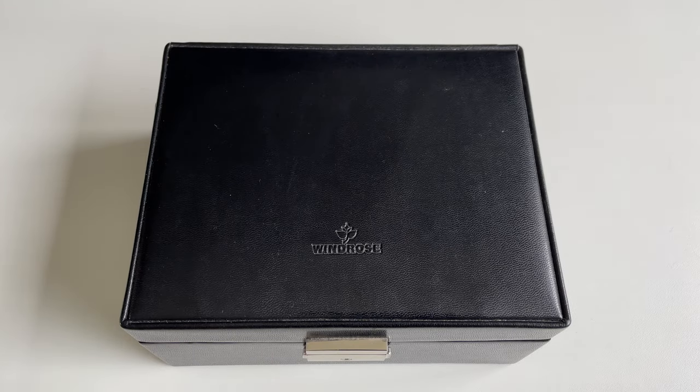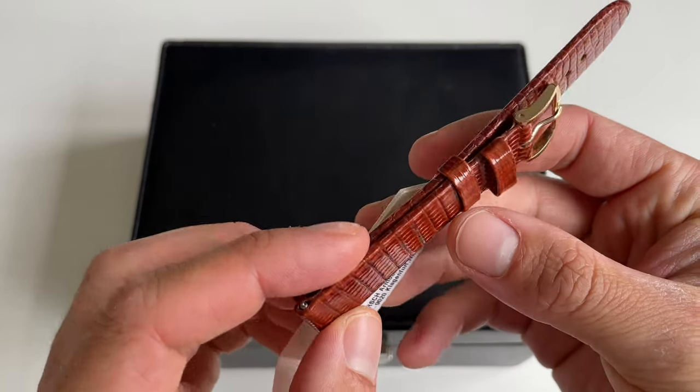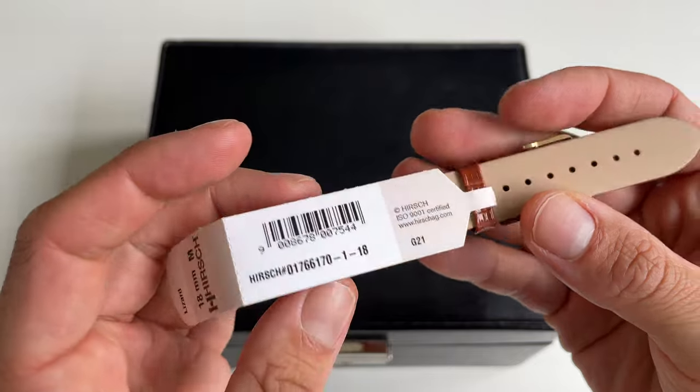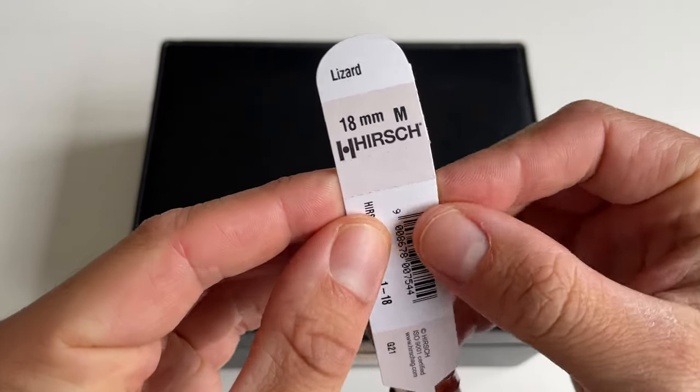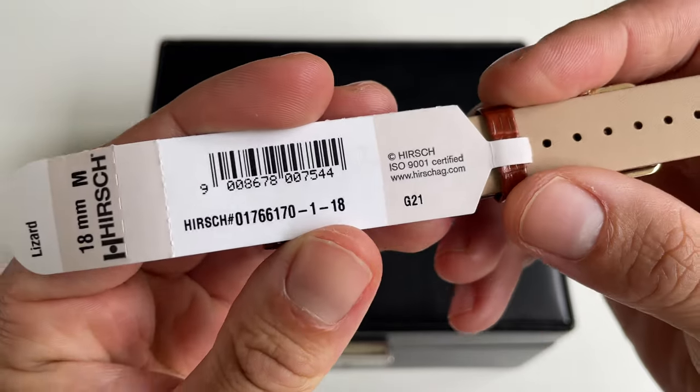Welcome to the channel Gadgets for Gentlemen. In this video I'm going to show you a brand new strap that I bought for a very nice dress watch. This is a strap from Hersch — it's made from lizard leather.